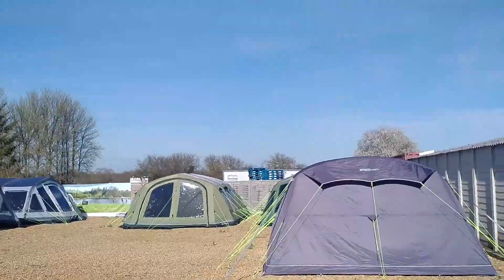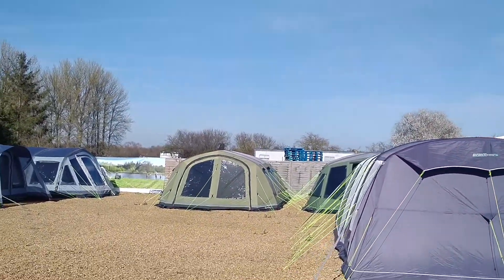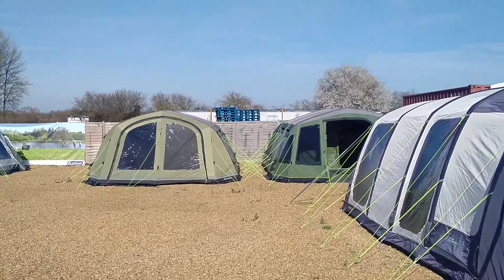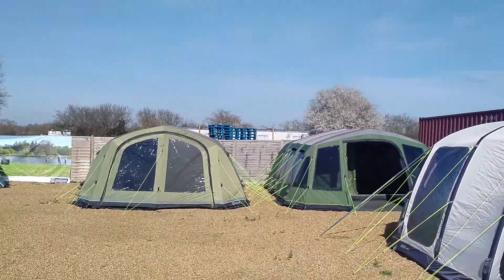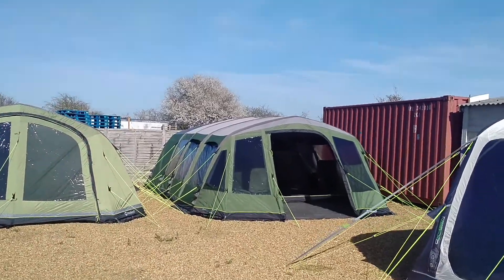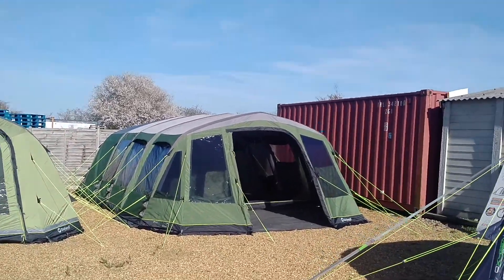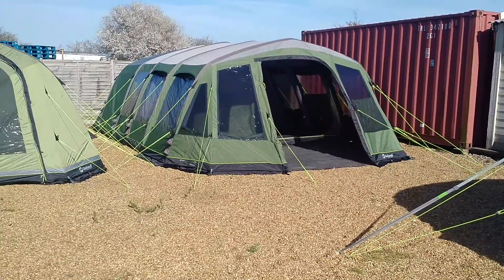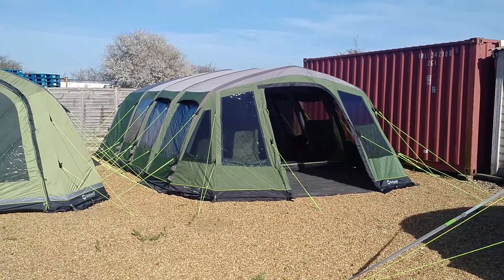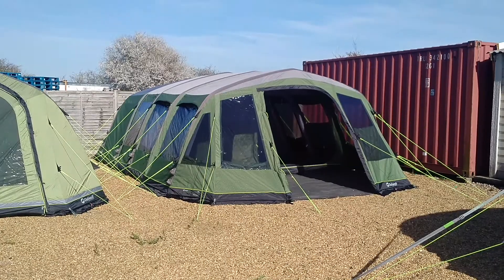Hi campers, Gary here from Cross Camping and Leisure Inflatable Tents Online. Shall we go and have a look at a big boy? When I say a big boy, I mean Outwell's big boy — the Outwell Wolf Lake 9E. Let's just stand there and have a little look at it. That is an awesome tent.